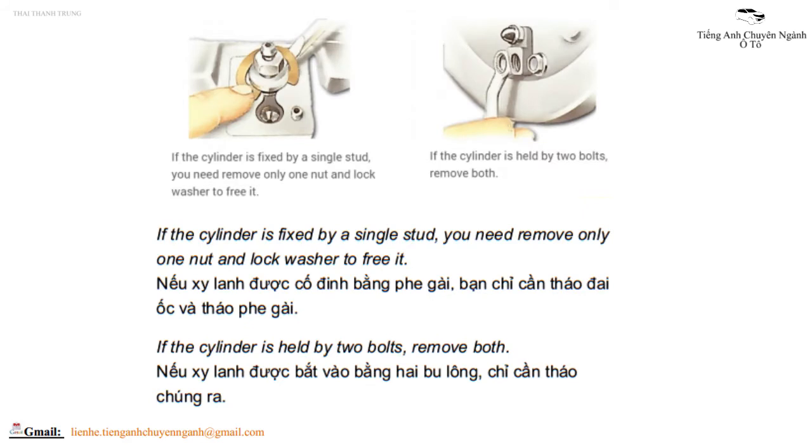If the cylinder is fixed by a single stud, you need remove only one nut and lock washer to free it.